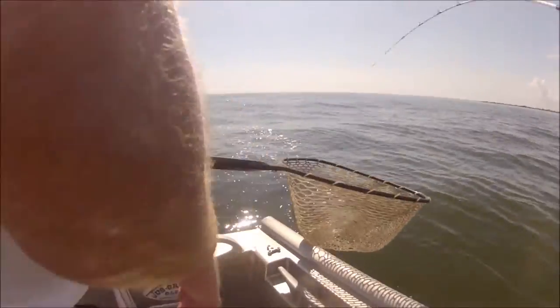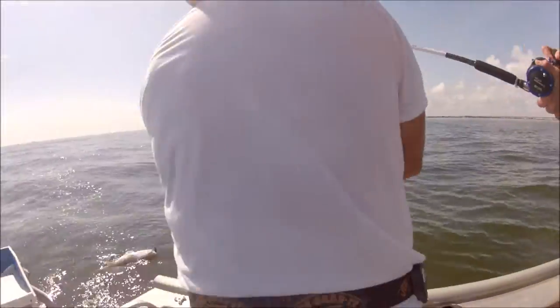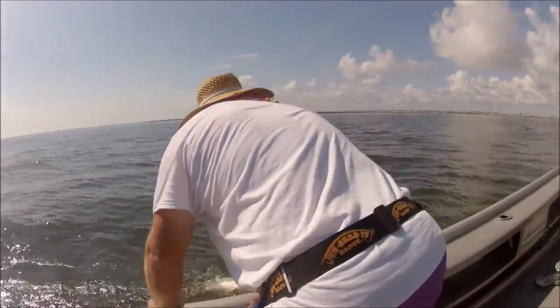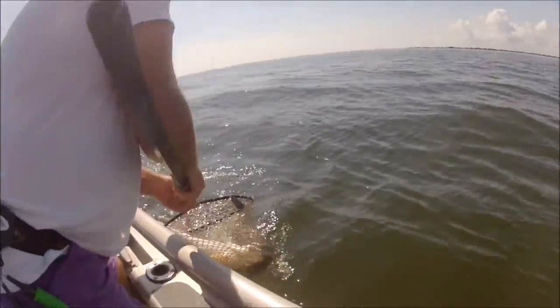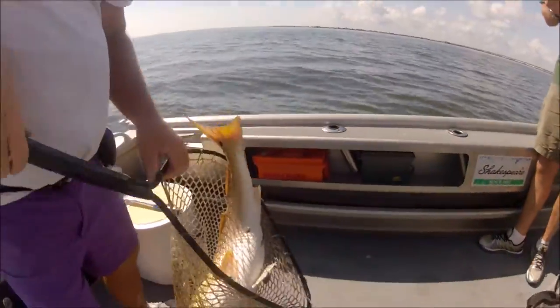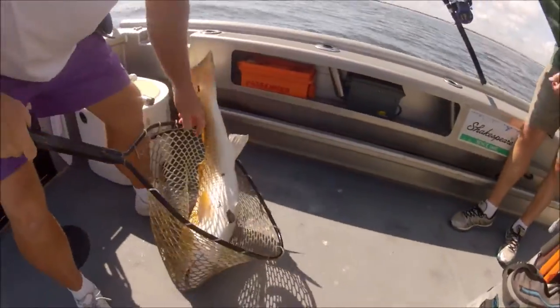Okay, let's go backwards. There he is — he wants to draft so bad. Okay, bring him right over a little bit. Holy — there we go! That's called an RB red bass. Look, he's got a remora on him!